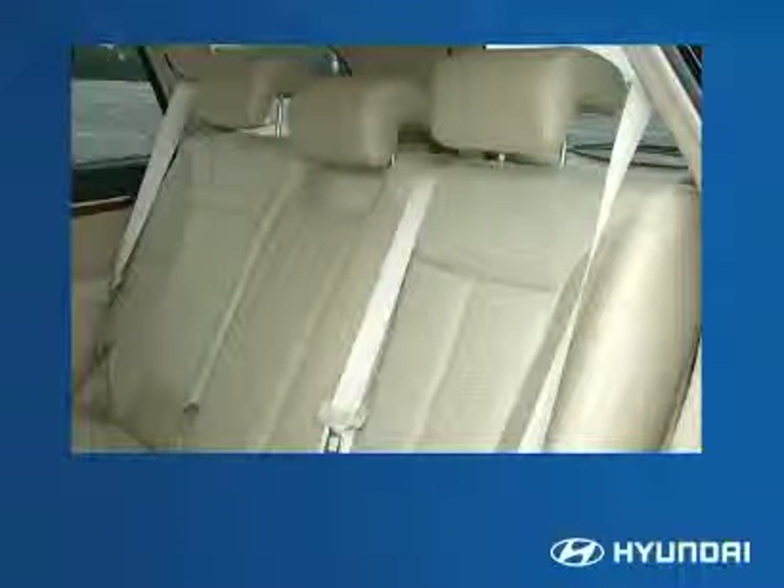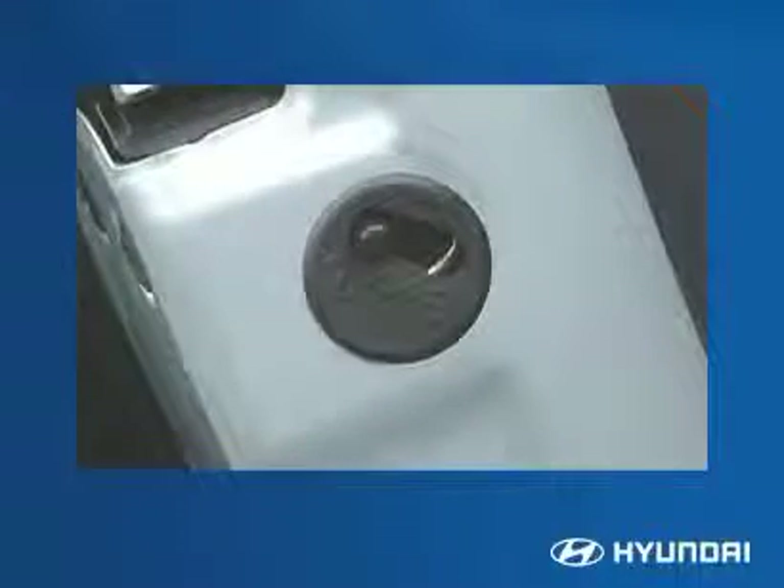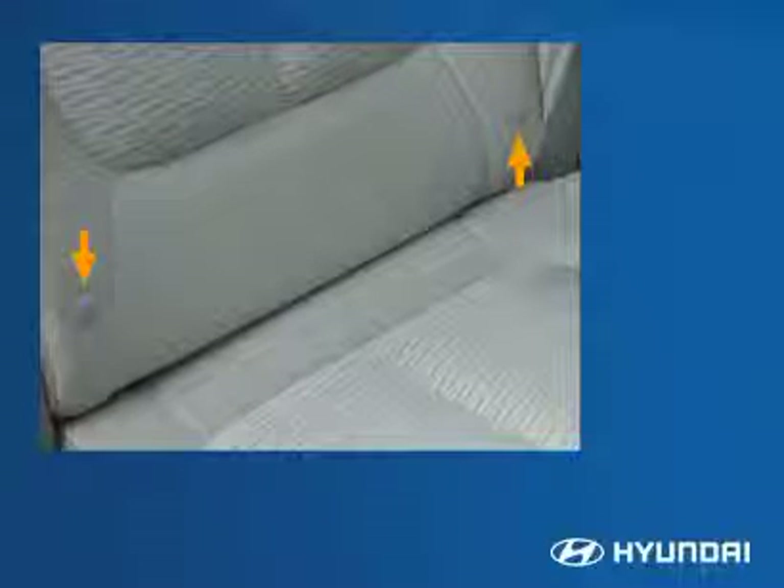Santa Fe's roomy versatility comes with advanced standard safety equipment, such as three-point seat belts for all seating positions. Santa Fe also comes with child-proof locks, which prevent children from exiting the vehicle unsupervised, and child seat latch anchors make installation of child seats convenient and secure.